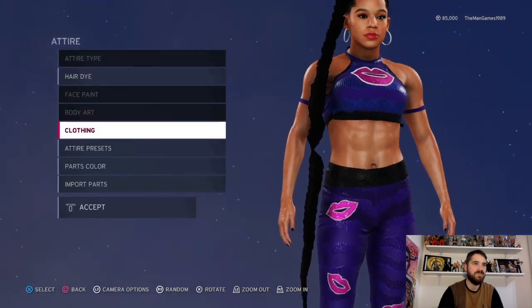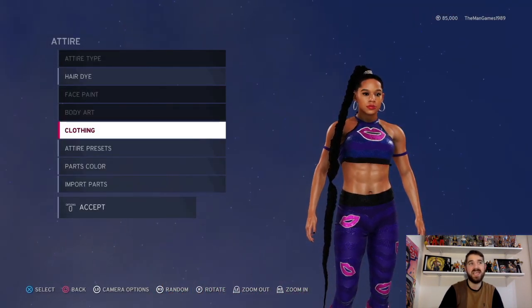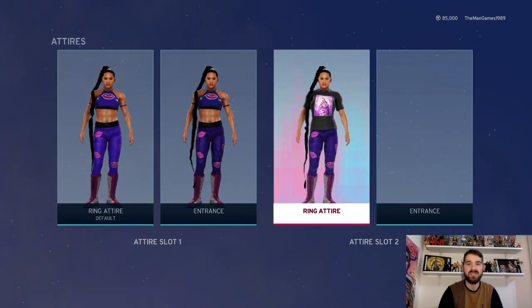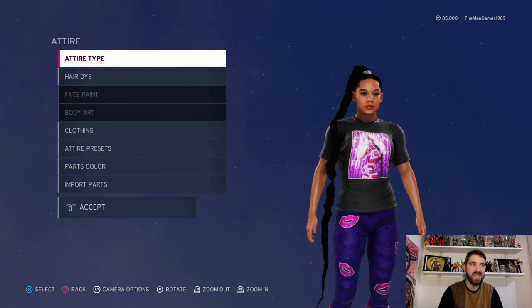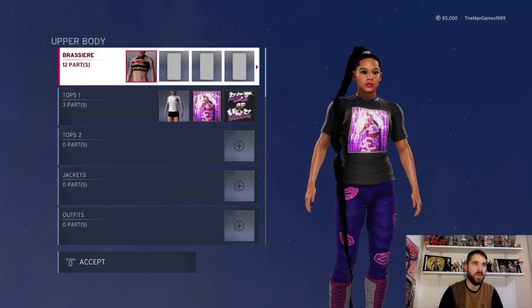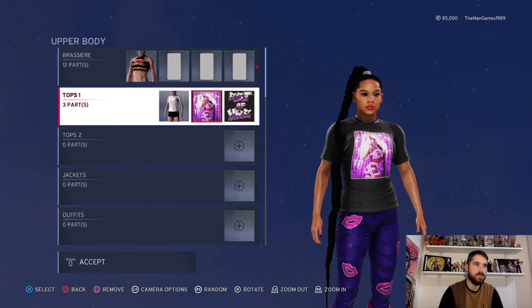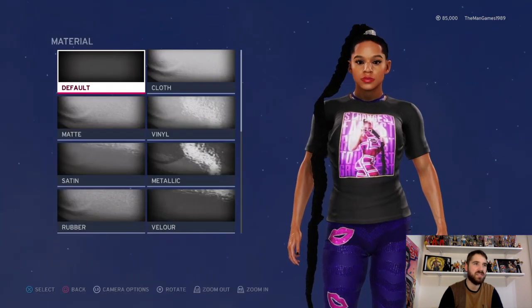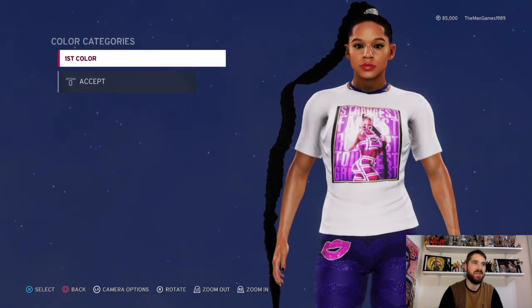That is it for the Raw attire. Now I'm going to show you how to create the new t-shirt. Go across to in-ring attire, edit clothing, other body, t-shirts — we have this t-shirt here. The material is default and you want to make that black.